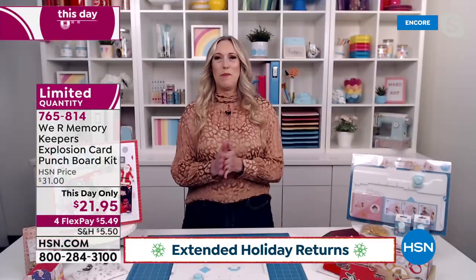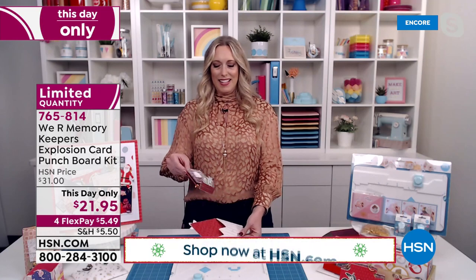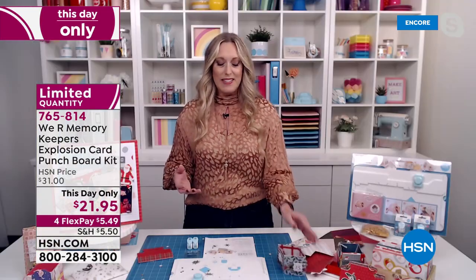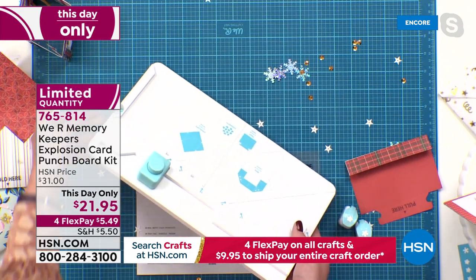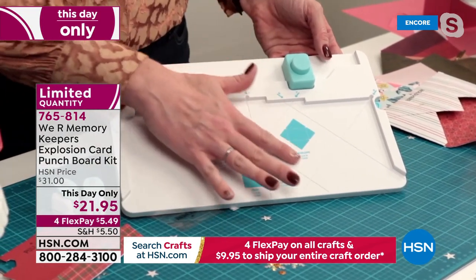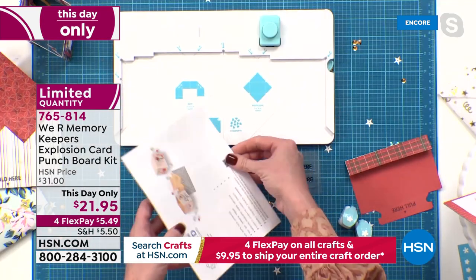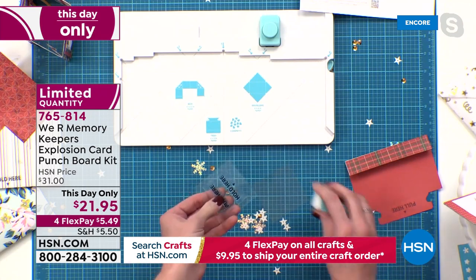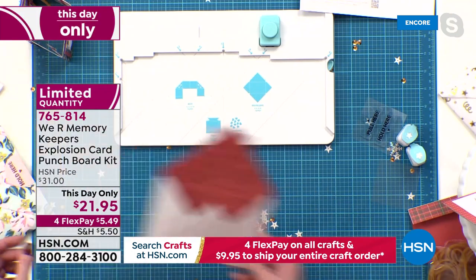Can you imagine your child or grandchild opening this on Christmas morning? It's like a party in an envelope. Let me walk you through how this board works. Like all We Are Memory Keepers punch boards, there's a score tool, score lines, and alignment guides — all labeled and numbered. Everything's easy to use, with measurements on the board and a punch. You get stamps to match and additional confetti punches, plus extra rubber bands so you can keep making cards for everyone for the holidays.